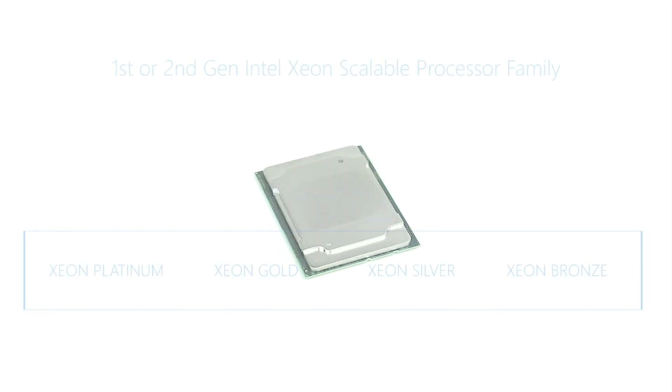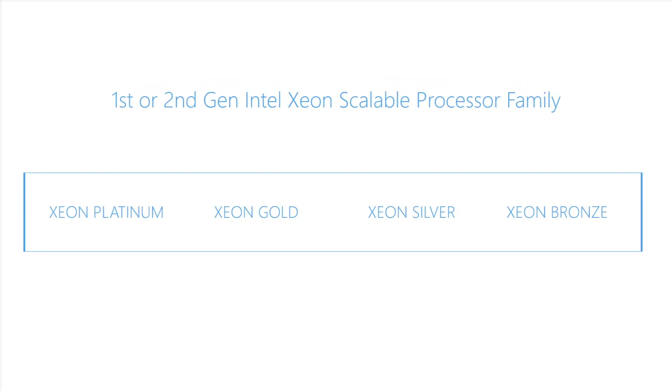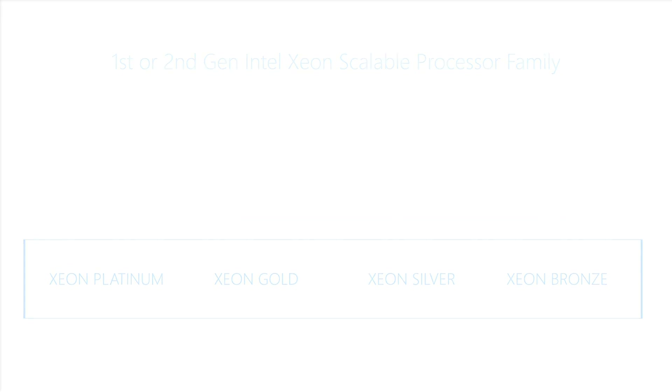The T640 motherboard has two CPU slots. The system can support one or two first or second generation Intel Xeon scalable processor CPUs with up to 28 cores per processor.